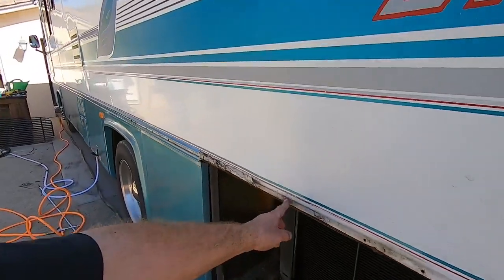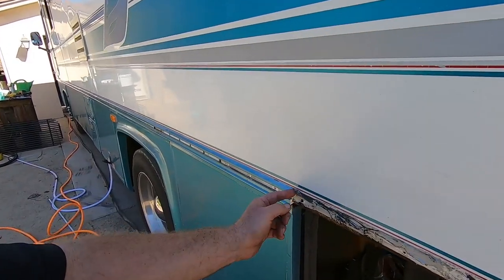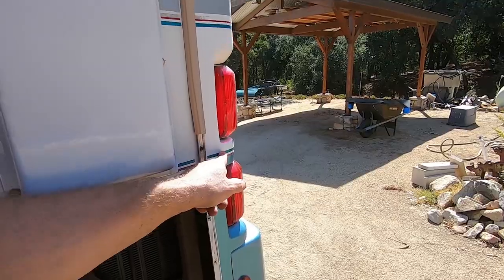We had a bunch of broken screws that were rusted up into the framework and ended up having to cut the rail. What they did was put the end cap of the camper right behind there, so in order to access the radiator to clean it, you basically have to take the end cap off — which is ridiculous. I'd say this radiator has never been cleaned since 1995.